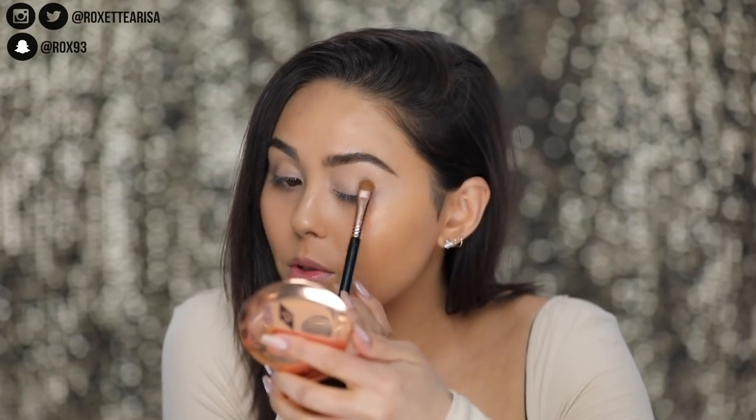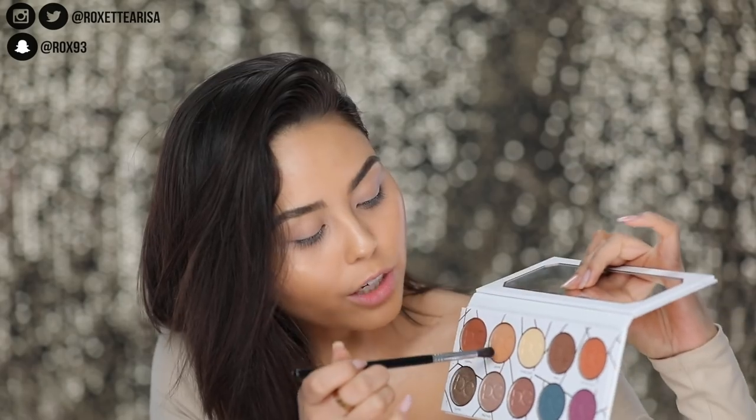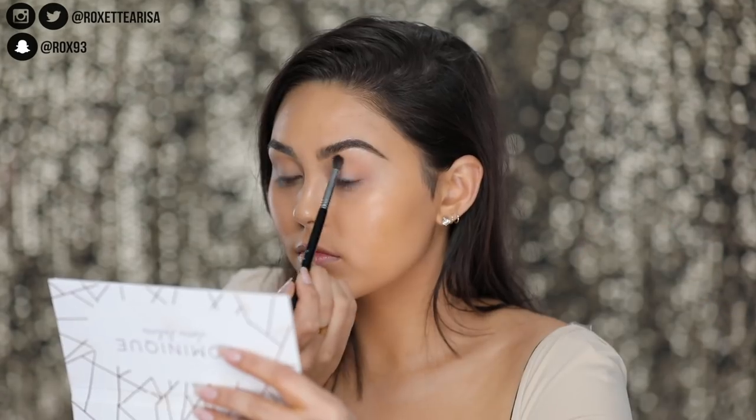I'm gonna be using the Dominique Cosmetics Eyeshadow Palette — the Latte Palette. I've really been liking this; I've used it once or twice off-camera. Before we get into that, I'm just gonna take my Charlotte Tilbury pressed powder and go ahead and set down this eyeshadow base. My throat is hurting so bad — I think I'm getting sick, which sucks because I'm going to Europe in like two days.